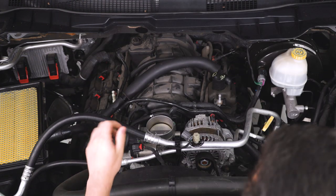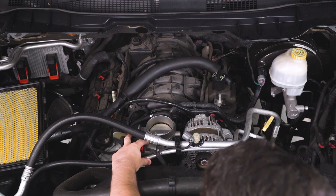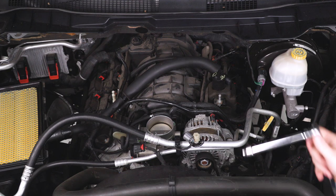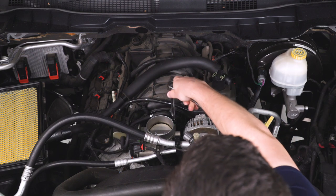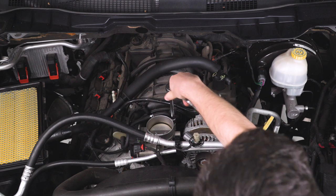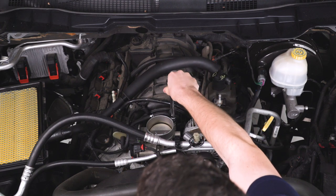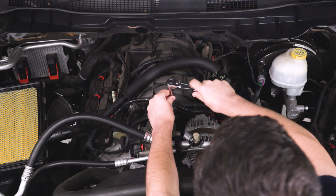Now once you have that aside, you should finally have a clear shot at the stock throttle body. It's held on with four 8-millimeter bolts. We're just gonna remove those — these are only threaded into plastic, so if you're using a power tool, go very gently. I would highly recommend using hand tools for this step because if you strip those plastic threads out, you're gonna be replacing an intake manifold.